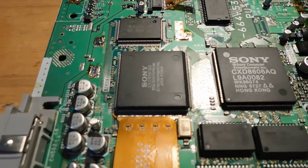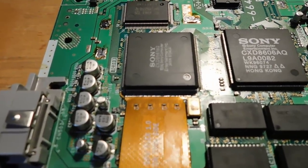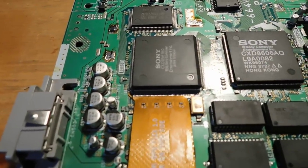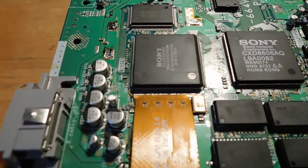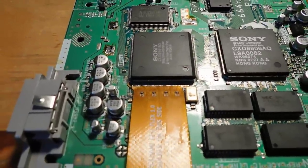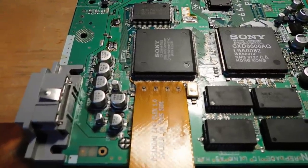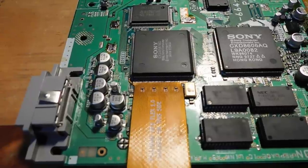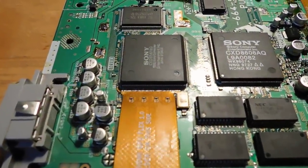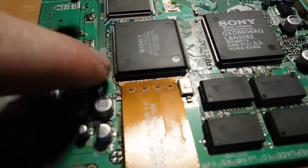After checking under the microscope, sure enough there were bridges and some poorly connected points — because I was working without magnification. Once under the microscope it became easy to see what needed fixing. I ran over all the connections with extra flux, which took care of the bridges and helped pass extra solder onto pins that really needed it. Now everything is installed, including the two anchor points on the sides.